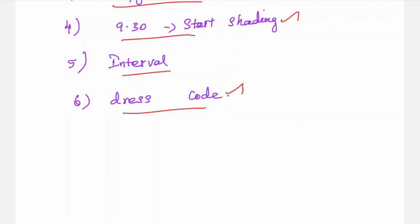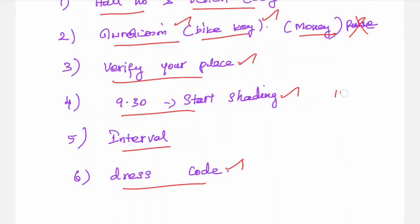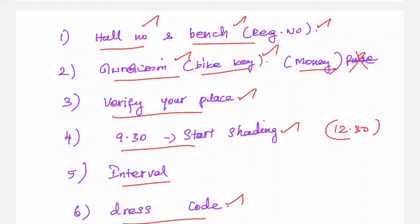If you want to follow the dress code, you can use a formula for your dress. You can wear plain jeans. When you decide to go with jeans, only you can do it — it is simple. You can go in the normal dress code to the exam hall as well.